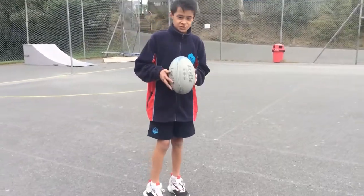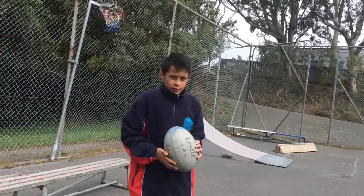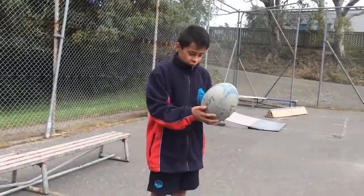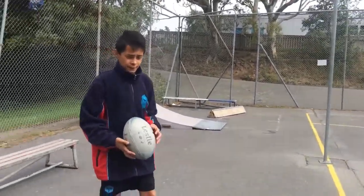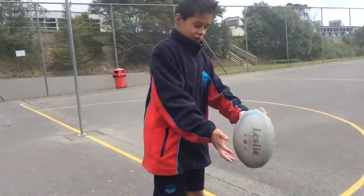Step 2: once you've mastered that, just put a little bit of power into it. Step 3: what you want to do when you're putting that power into it, you want to make sure you get height, so make sure your foot is under the ball.